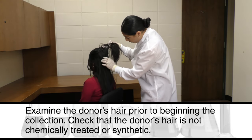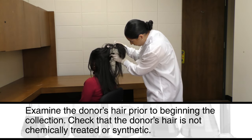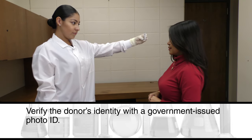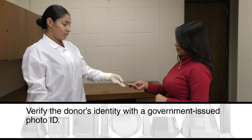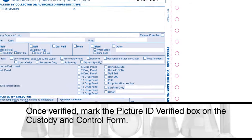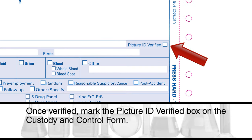Examine the donor's hair prior to beginning the collection. Check that the donor's hair is not chemically treated or synthetic. Verify the donor's identity with a government-issued photo ID. Once verified, mark the picture ID verified box on the custody and control form.